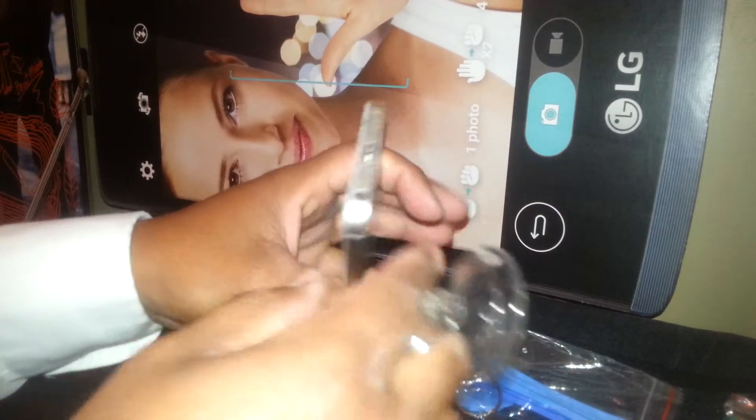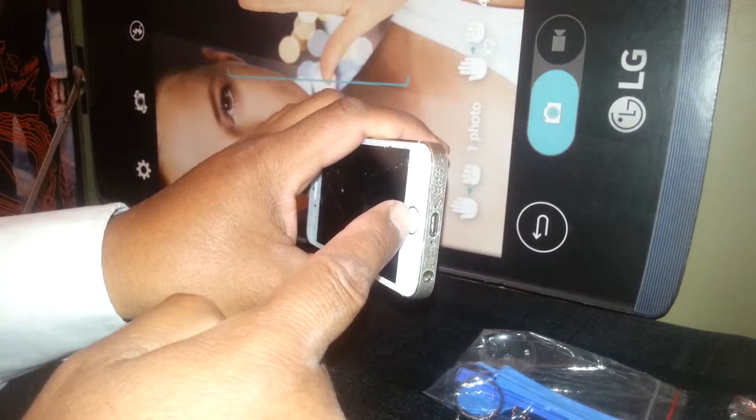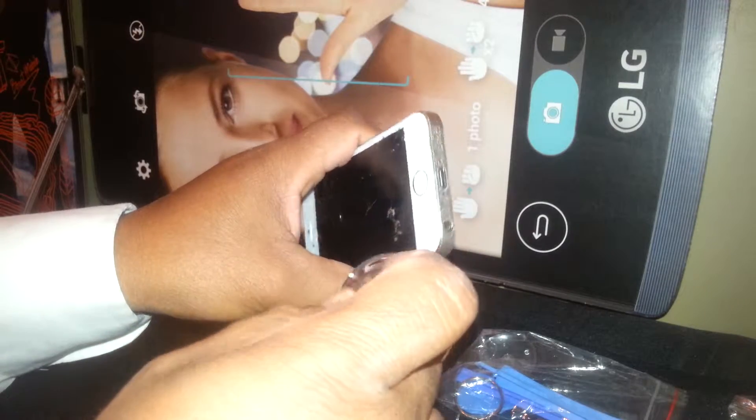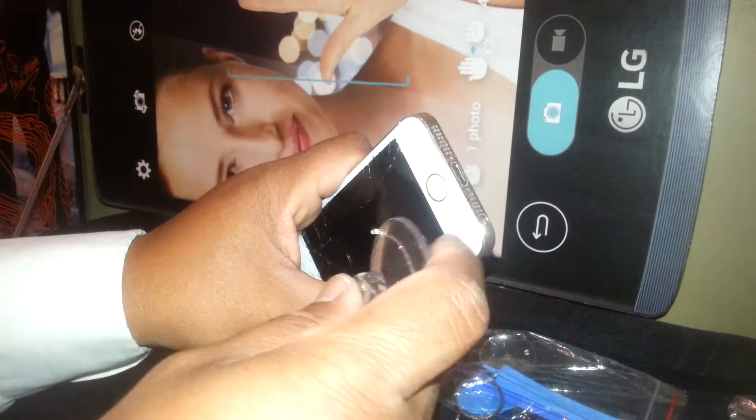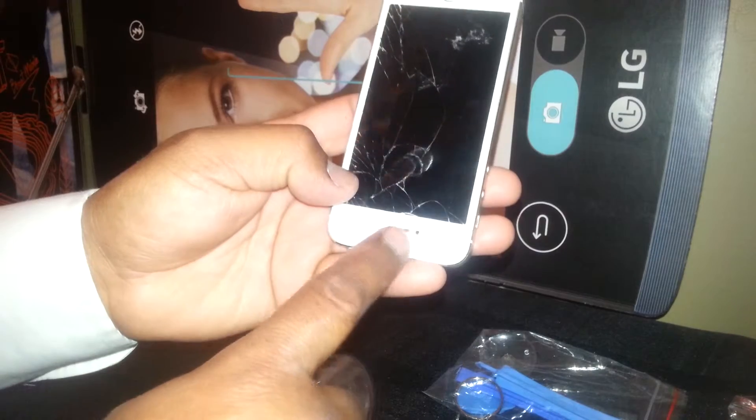It's very important to understand before we lift this screen: on this area there is a cable connecting from the home button to the motherboard, under the battery. Be careful not to pull very hard because you may damage that flex cable.